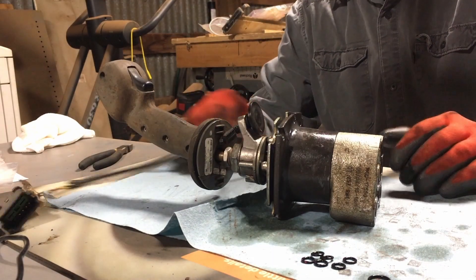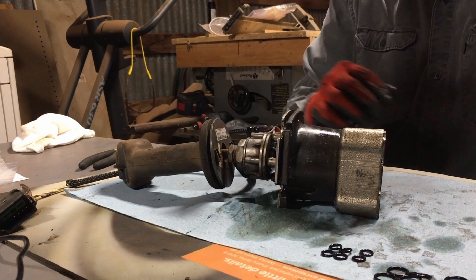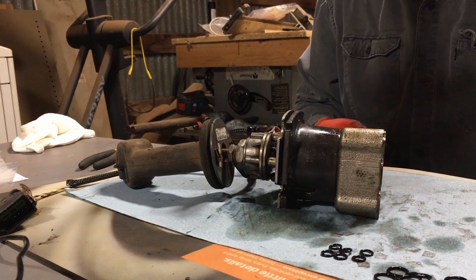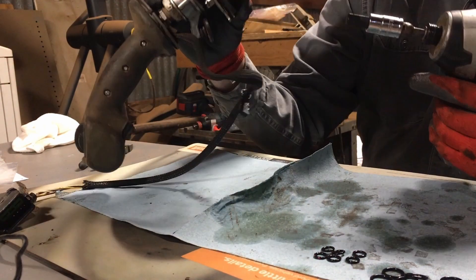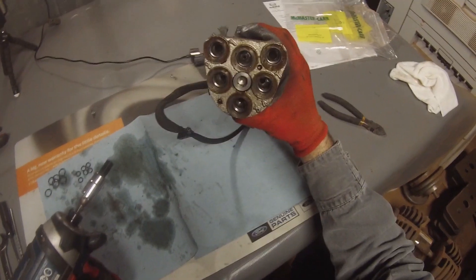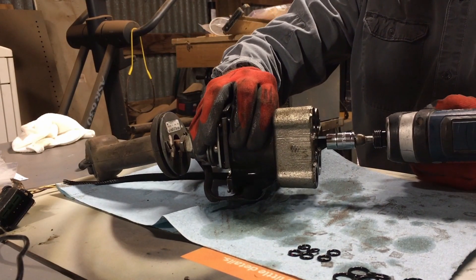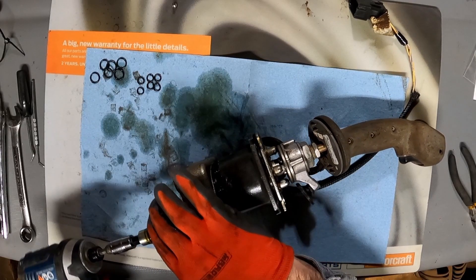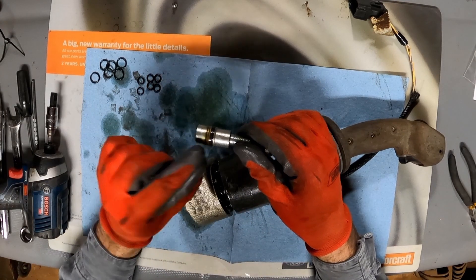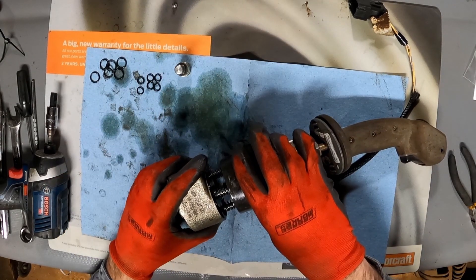While the fittings are in the ultrasonic cleaner, let's go ahead and continue disassembly of the joystick and pilot manifold. You have an M10 socket head cap screw in the bottom that pretty much goes all the way through, holds everything together except for the top part with the joystick. It has its own seal on it here — as far as we know, that wasn't leaking.